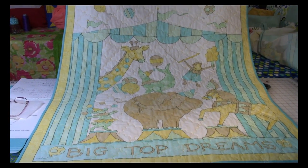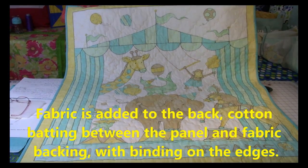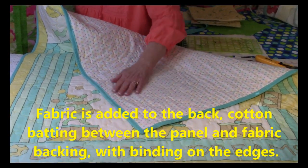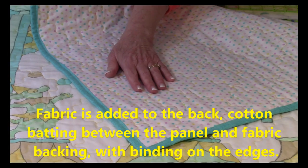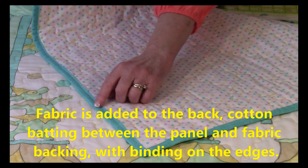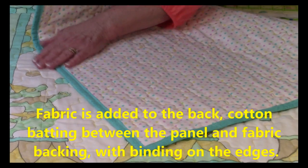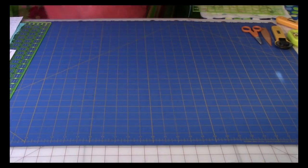There are cartoon characters and all types of themes on various panel pieces. On the back of the panel is fabric. In between the fabric and the panel is batting, and then around the edges is binding — strips of fabric. So let me go over the supply list that you need in order to create this.